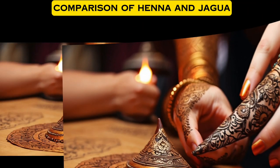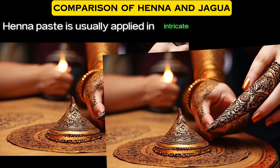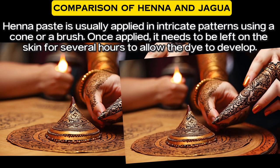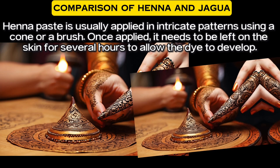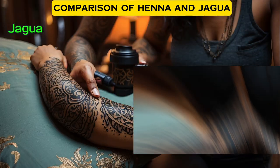Regarding how to apply: henna paste is usually applied in intricate patterns using a cone or a brush. Once applied, it needs to be left on the skin for several hours to allow the dye to develop.